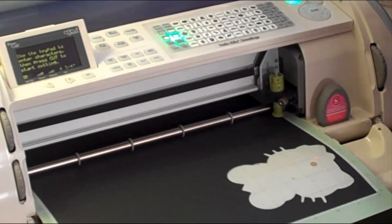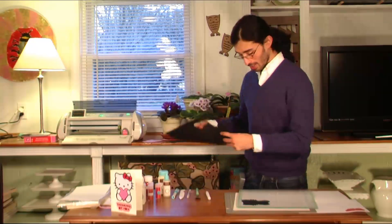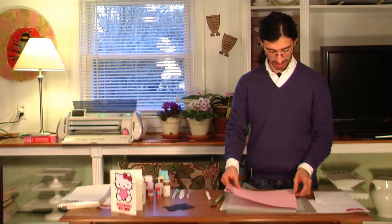Just unload my paper. Here we go — so easy. I'm going to use my little spatula to help me get this silhouette piece off, and then I'm going to cut out the heart. I'm using some scraps of paper from my last Hello Kitty batch of cards.